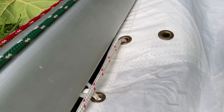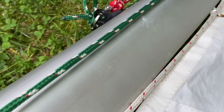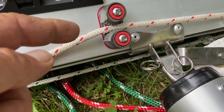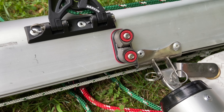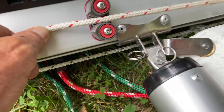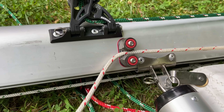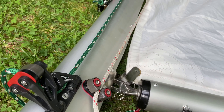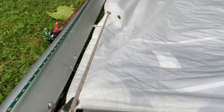Then it's coming out through this aft cringle here, back down to a little cleat I've installed. I'll need to add a fairlead so the line doesn't come off easily, but basically that would be the under-sail position. When I need to reef, all I have to do is pull on that line.